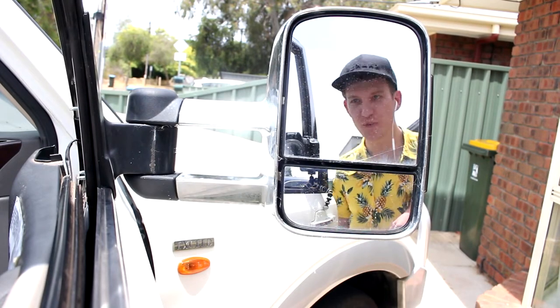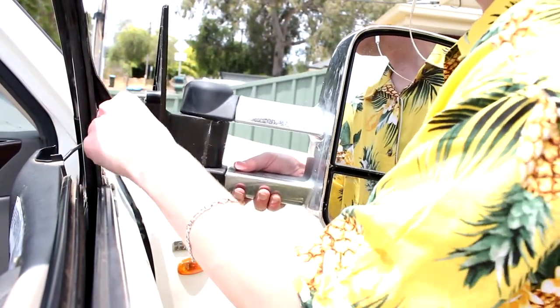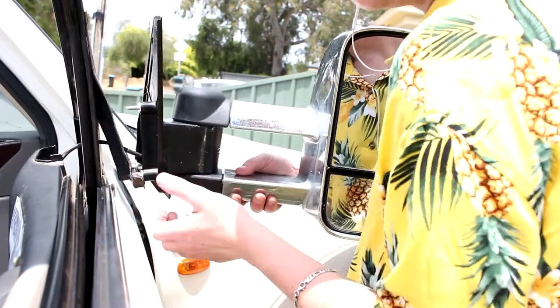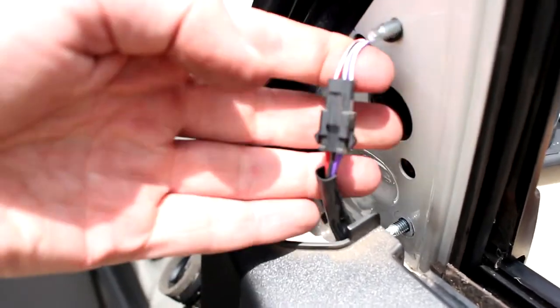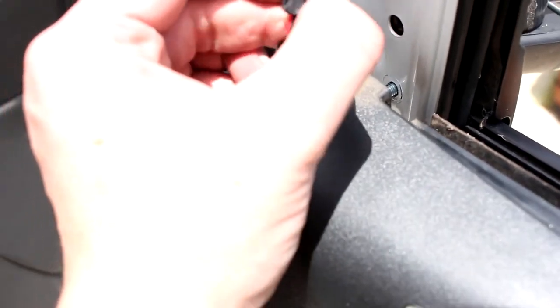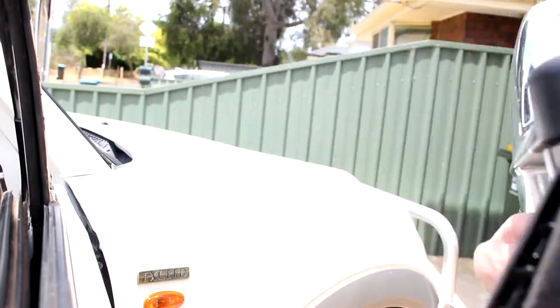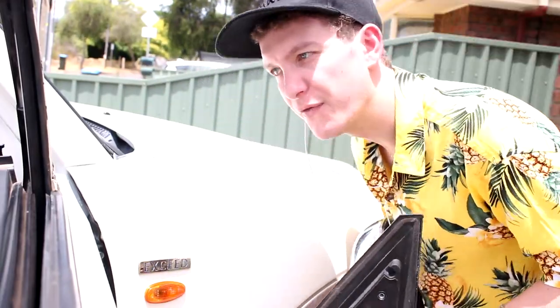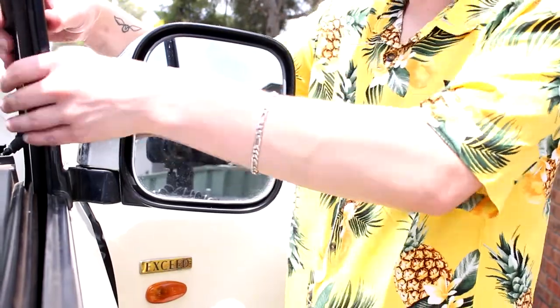Okay, now for that moment of truth. How easy. It's a cable — this has come to my attention, there's a cable here. Definitely unclip that first. Pull that off. Nice and easy. Now you just do it in reverse.